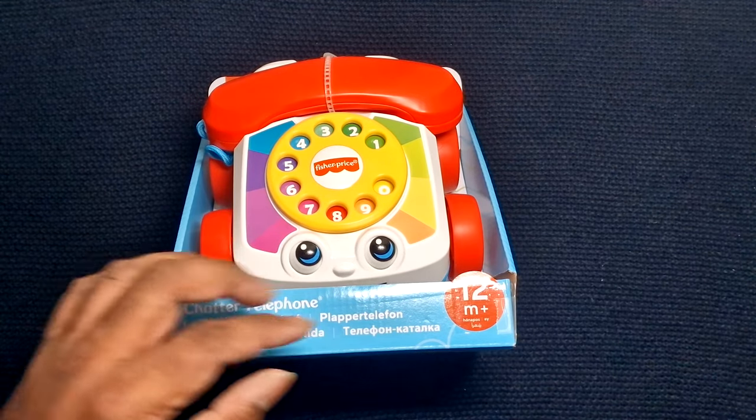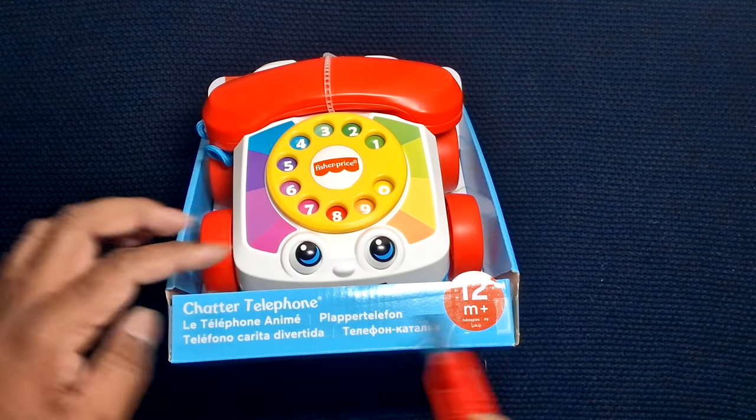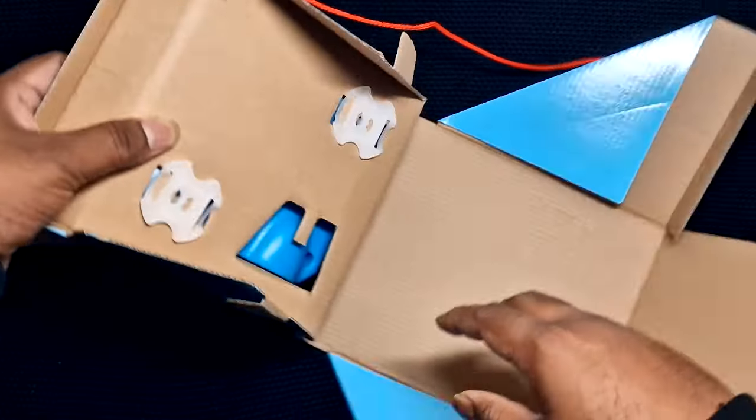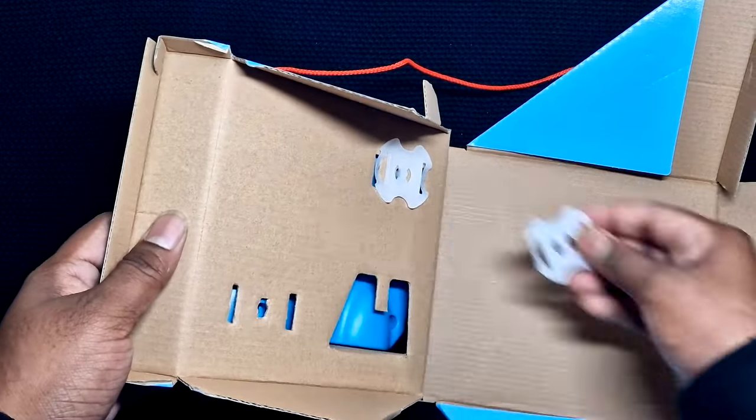Now I will show you how to remove this product from the box. Cut here, open and just turn to remove it from the box.